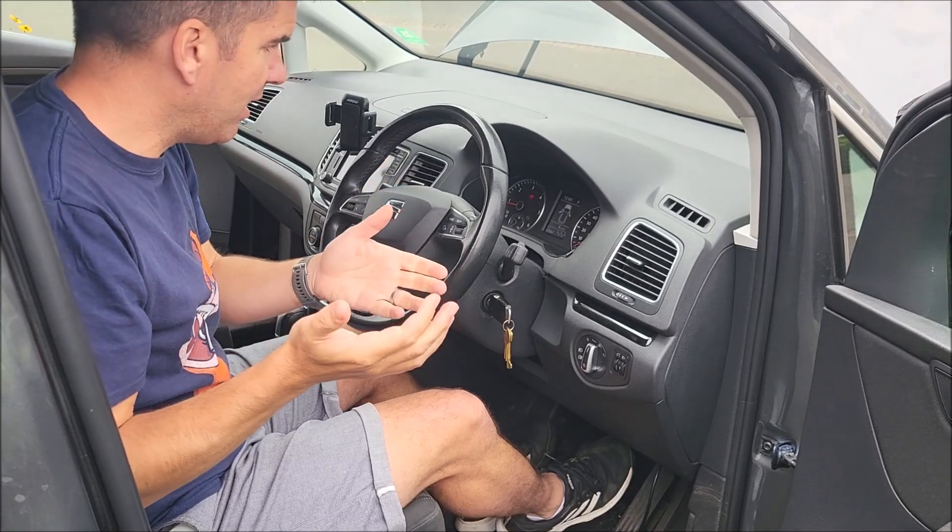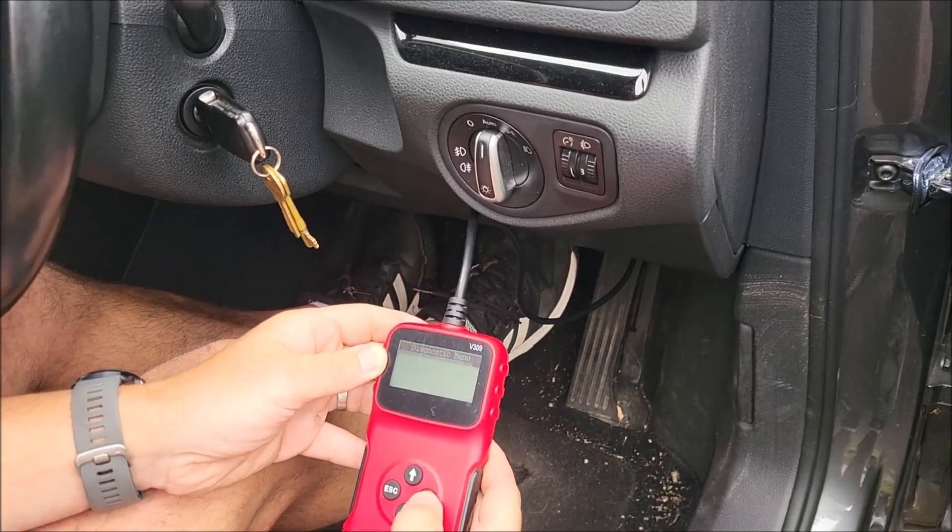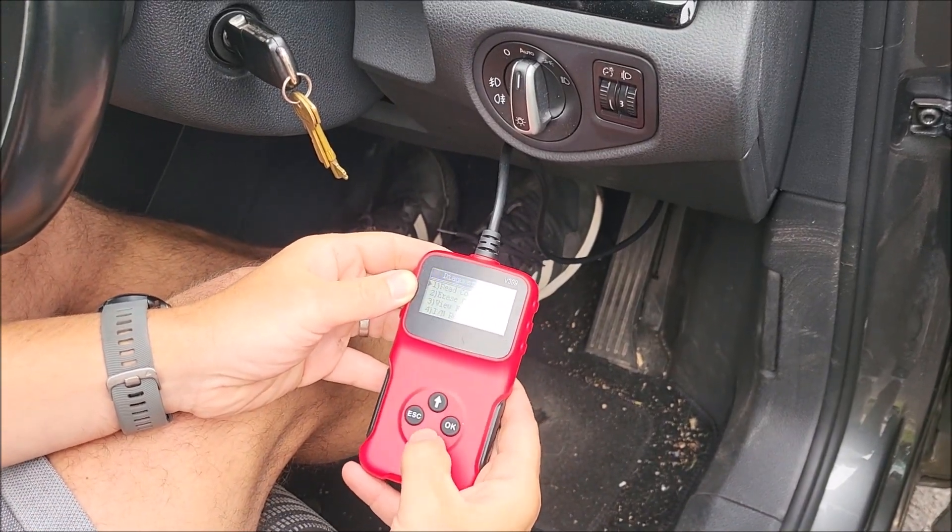We have a car that starts. Engine light's still on. That's because we've still got the OBD2 code, so I'm going to erase that code.